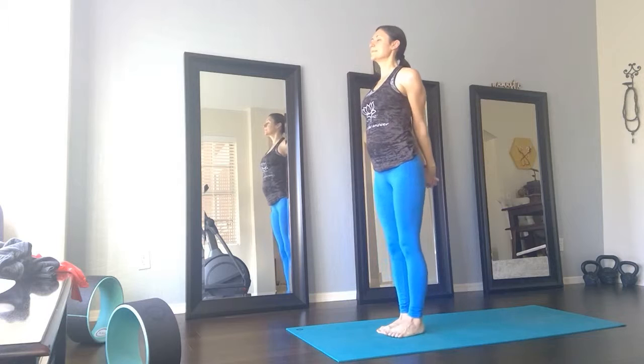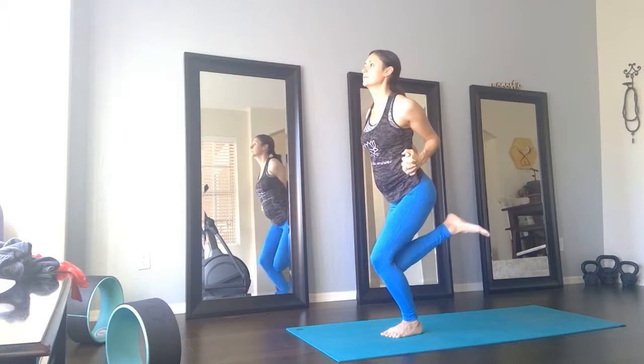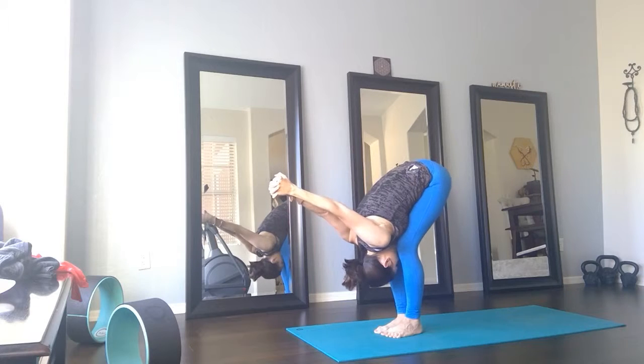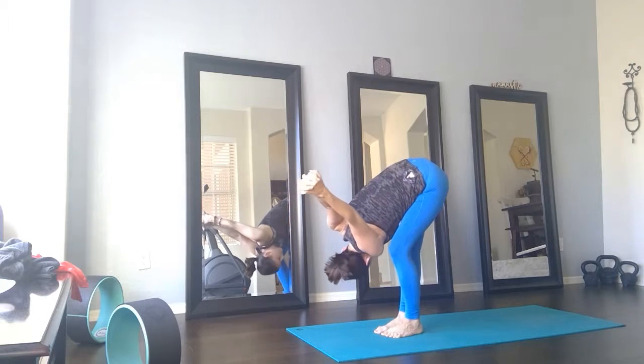Inhale, center. Exhale, opposite side — sink down low. Inhale, center. Exhale, forward fold with the shoulder opener. We add a twist — keep a bend in the left leg as you twist towards the right. Maybe straighten through that right leg.